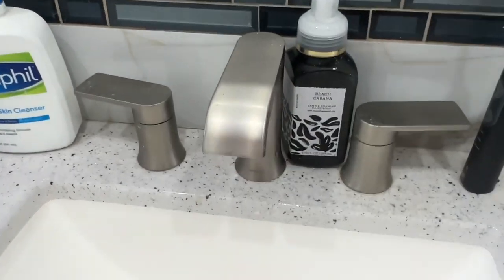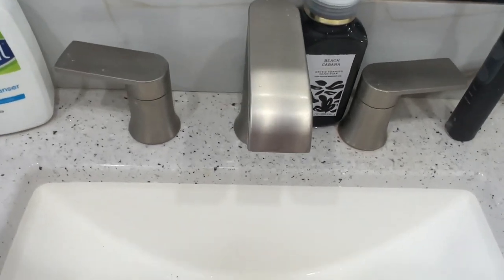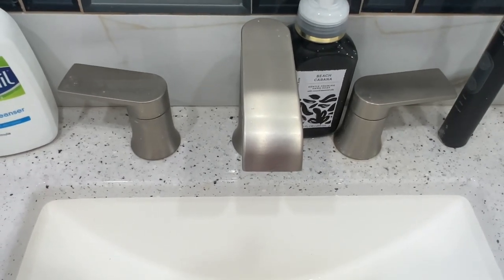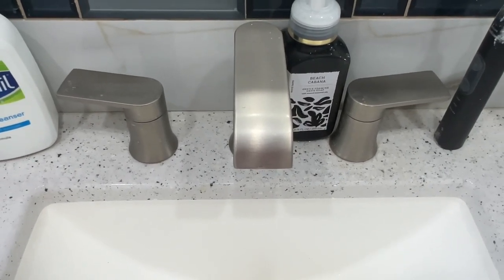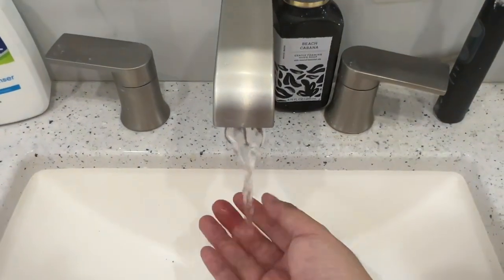Today we're going to be looking at the Moen Agenta bathroom faucet, and I'm going to show you how to remove the flow restrictors. Normally all the newer faucets come with flow restrictors to limit water usage. What happens as a side effect is the flow sometimes is very, very bad — it's very weak right now.